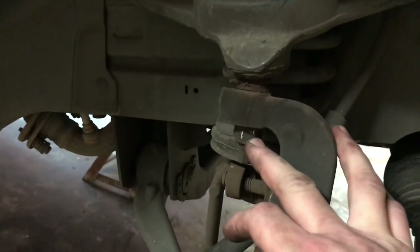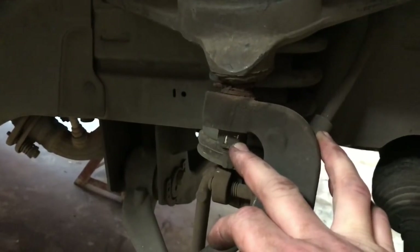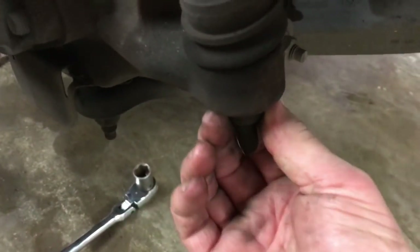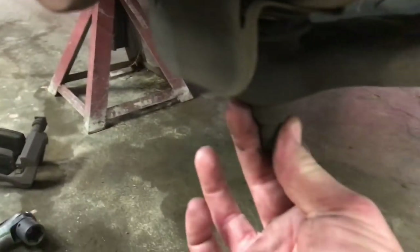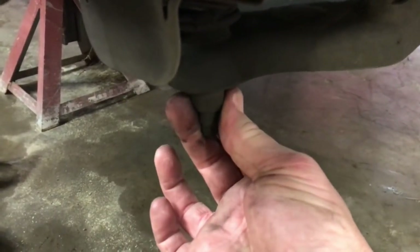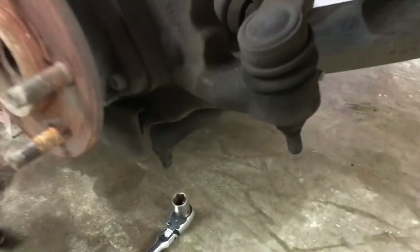Next we'll remove the nut that holds the upper ball joint to the knuckle — that takes a 21mm wrench or socket. Also down here on the tie rod end, same size, 21mm, I'll zip that off with the impact. And down here on the very bottom where the lower ball joint is, same thing — 21mm socket on impact, I'll zip that nut off as well.